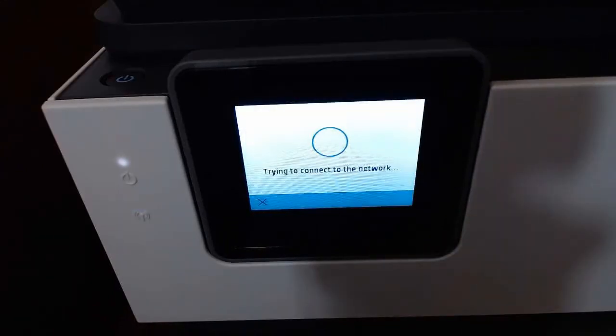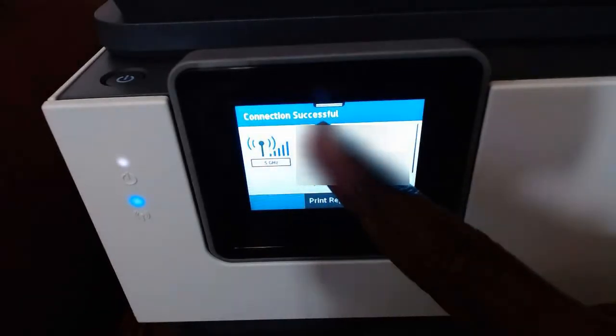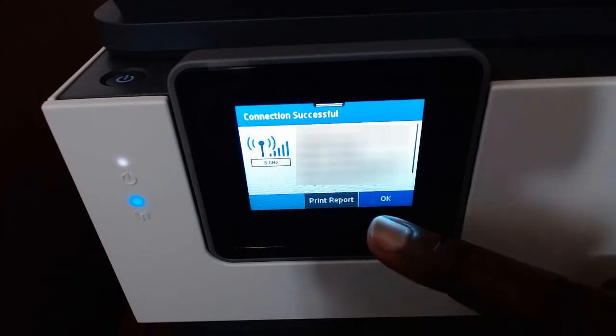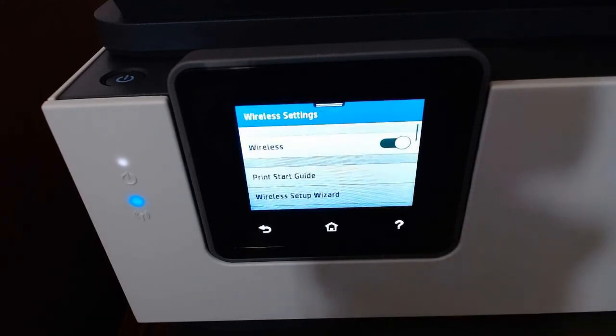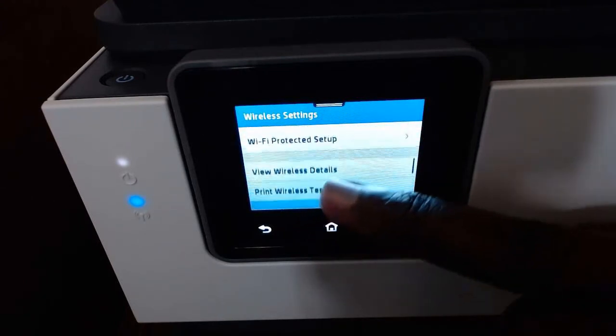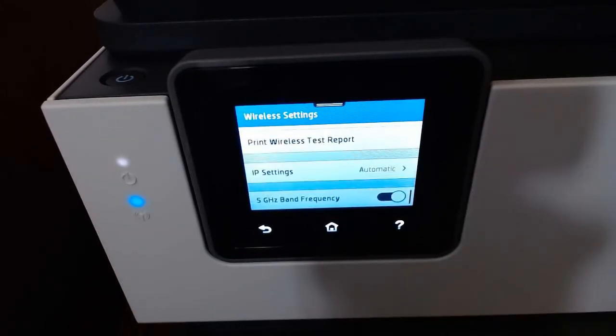It's trying to connect, so just give it a few seconds. Then you can see 'Connection Successful' — your printer is now connected to your Wi-Fi, so you should be able to print everything you need to print. Once you see that, you know you have a successful Wi-Fi connection to your HP printer. Click yes and OK, and as you can see, wireless is on. You don't have to do any other settings — everything else is already set up.